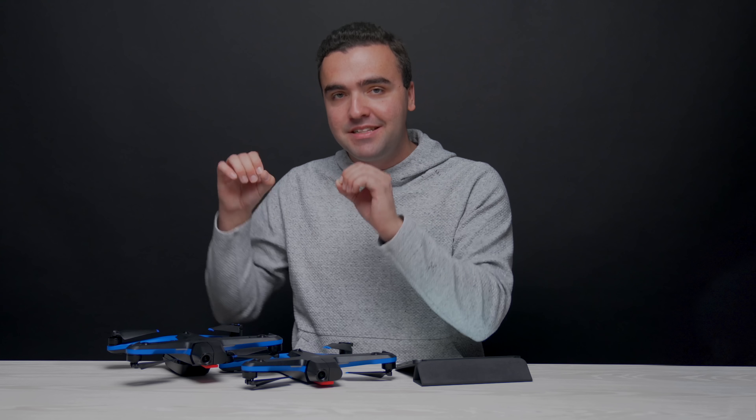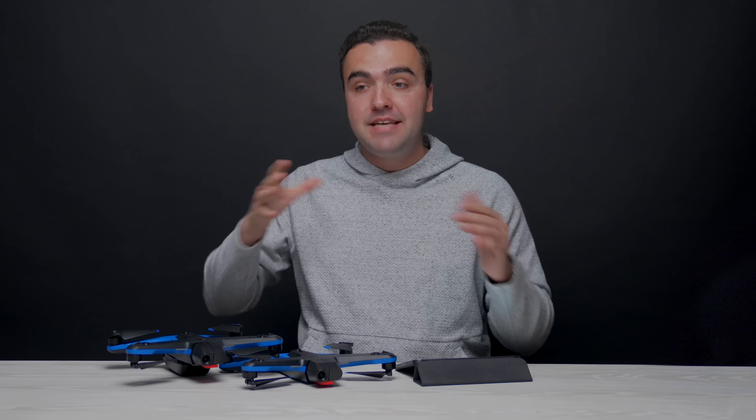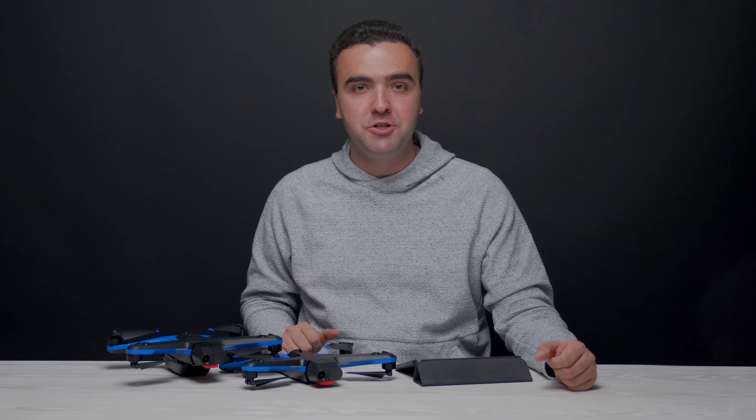Think about this: you could use a Skydio drone and dock to run autonomous missions around a refinery to photograph pressure gauges on site — every 30 minutes, every hour, or every day. With its level of accuracy, you can be confident it will properly photograph each and every pressure gauge every time it's tasked to, rather than taking a photo that's five or ten feet off and totally missing that gauge.